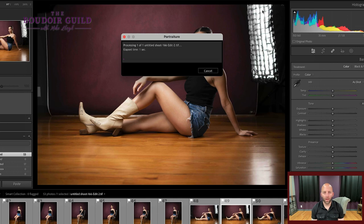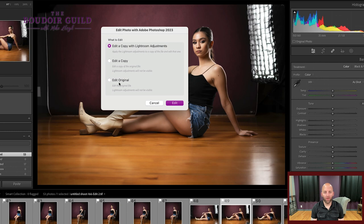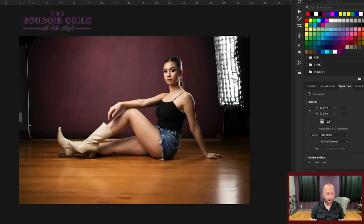I would rather just auto skin mask everything and let it make the decisions — I don't care if the floor or boots get smoothed out a little bit. We hit OK and it takes a second to run. You can also do this on batches: I'll call a shoot down to about 75 to 100 images, select all of them, run Portraiture on everything. It takes about 20-30 minutes, I can go get a sandwich and come back with all images processed. Next, I want to open this original file in Photoshop to get rid of things in the photo that don't add to the image — the edge of my backdrop and that light.